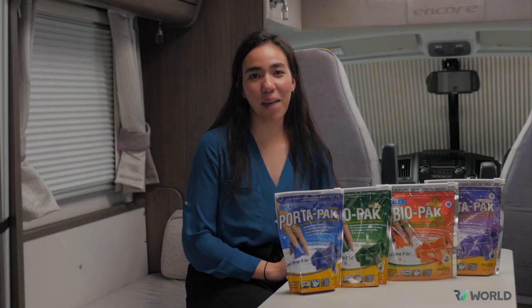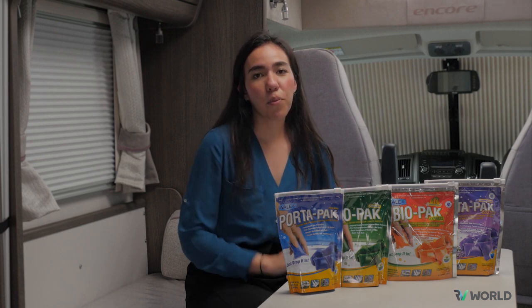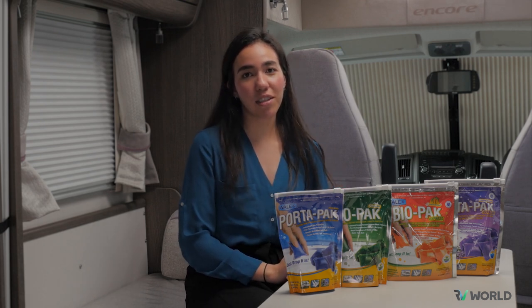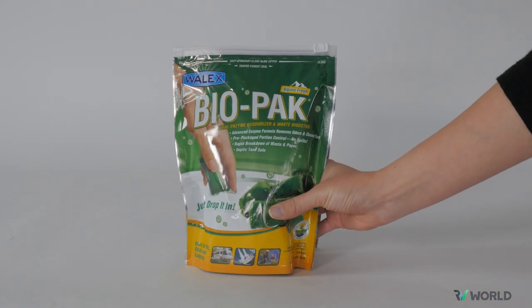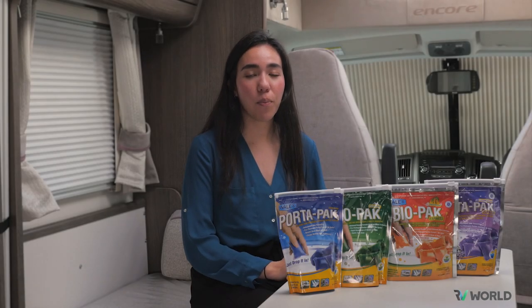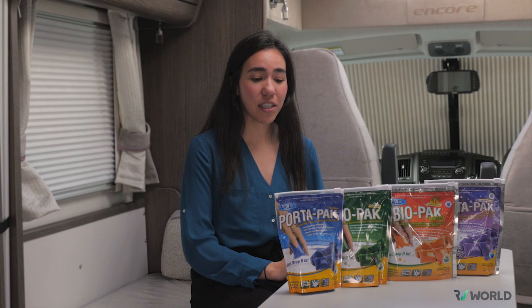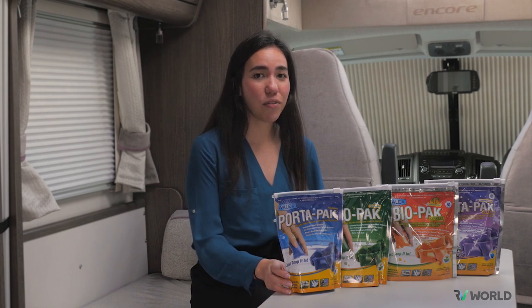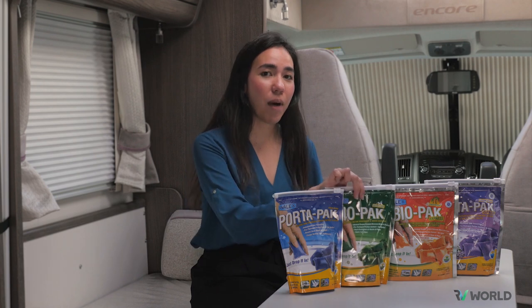There are two different types of solutions: the Portapack and Biopack. Portapack is the original solution which breaks down and deodorizes waste. Biopack is the more eco-friendly version. If you're unsure whether to get Portapack or Biopack, think about where you will be emptying. If you're going to be emptying into a dump station, Portapack is the one to go for. If you're emptying into a septic tank, then you'll want to use Biopack.